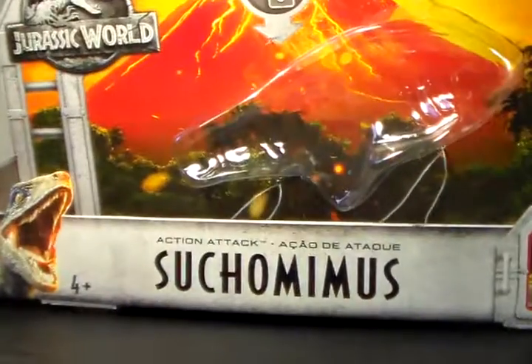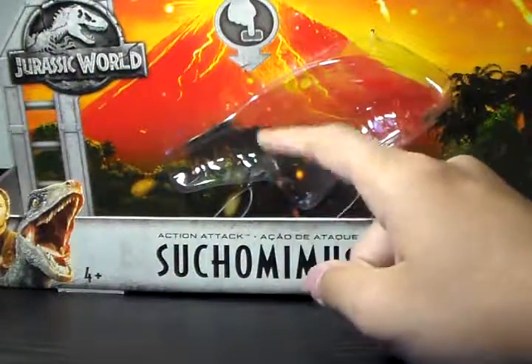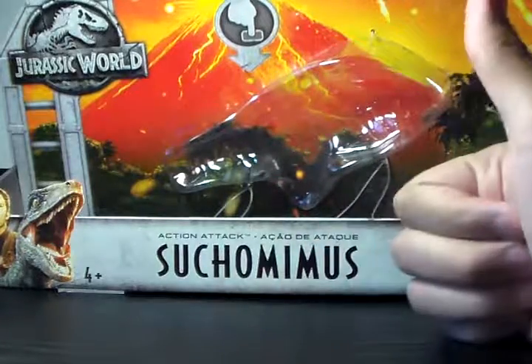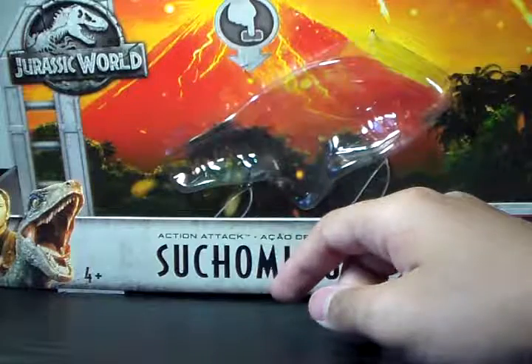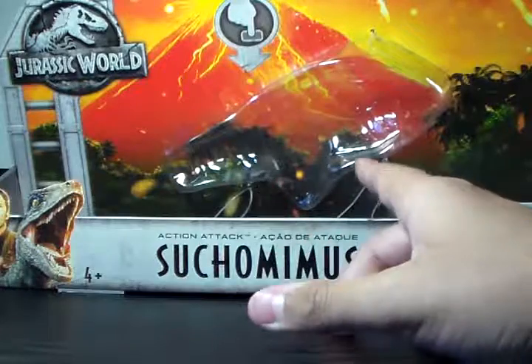This one I found at not my local Walmart — I meant Target, a different Target, not my local one. I always thought I was never going to find it until Christmas, where someone was going to have to order it online. But no, I found it.